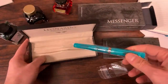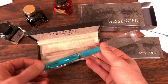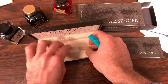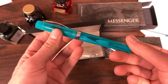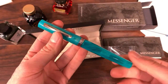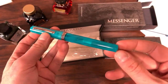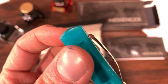Then we have the pen — logo for Leonardo Officina Italiana along with the wings they're known for. It comes in a plastic sleeve. This is the Messenger design, which is completely new and different from the Momento Zero or the Furore collection. Instead of having the pointed ends like the Momento Zero, it has kind of a soft, slightly rounded end.